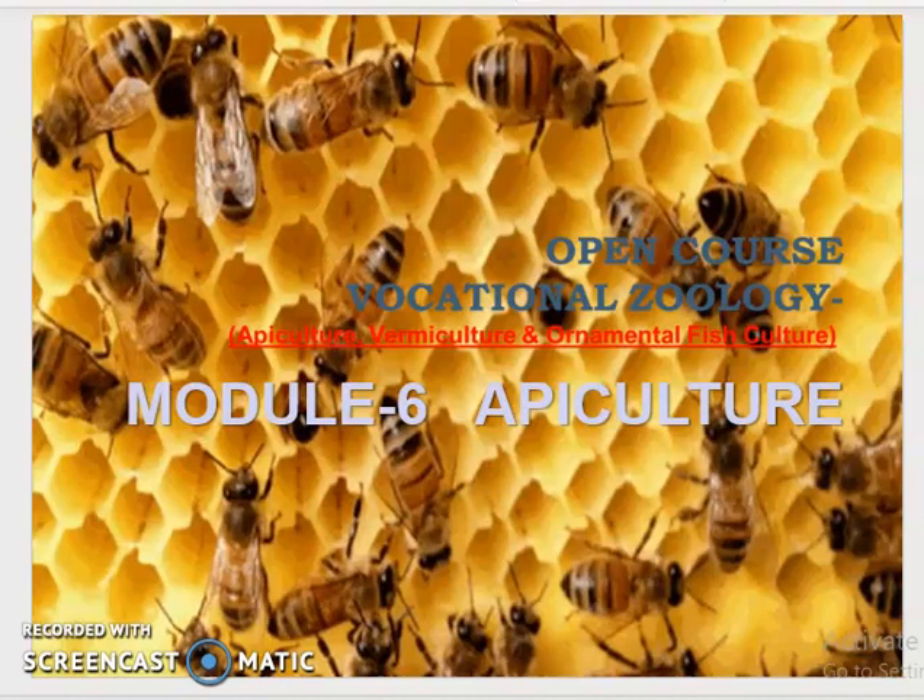An apiary is a location where a group of beehives are kept in order to allow for the maximum food collection by bees. The site with abundance of nectar and pollen plants within a one or two kilometer radius is initially selected. The apiary must have a plentiful supply of nectar and pollen plants in a nearby area. Usually 50 to 100 beehives are kept in an apiary, placed in different rows with a distance of 3 to 6 meters between adjacent rows and 2 to 3 meters apart within a row. Management of the apiary is a key to success of beekeeping.